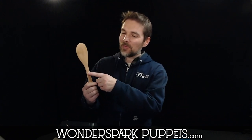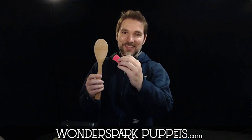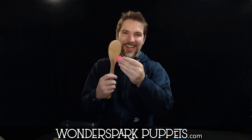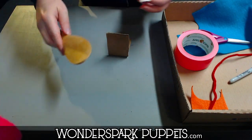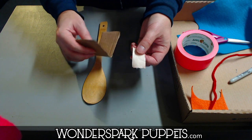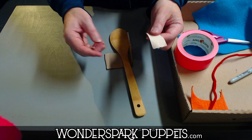Sometimes when you get a cheap wooden spoon right from a dollar store, they actually have a coating on it so that sticky tape — especially super sticky tape — will not stick to it. It doesn't stick at all. It sticks to everything else but it doesn't stick to this wooden spoon that I got very cheaply. So the sticky tape, I'm using duct tape, does stick to cardboard and it will stick to itself.